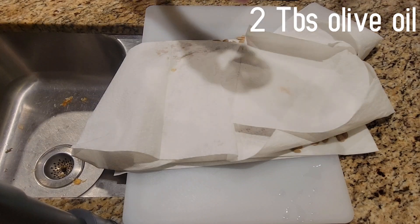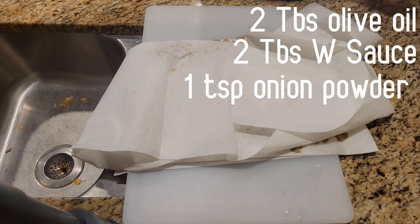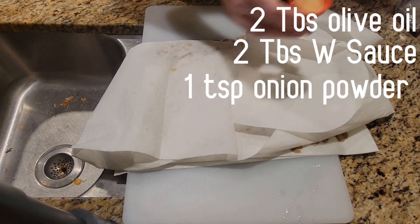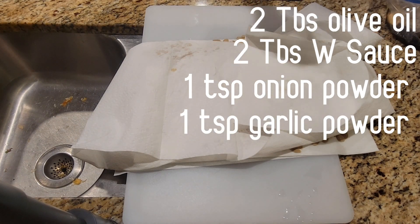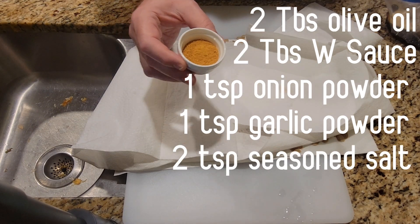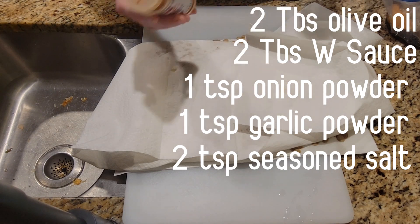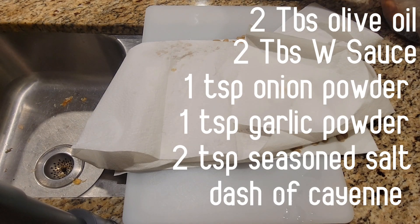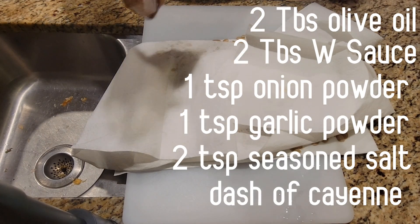I have two tablespoons of olive oil, two tablespoons of Worcestershire sauce, a teaspoon of onion powder, a teaspoon of garlic powder, two teaspoons of all-purpose seasoned salt, and then we're going to add just a dash of cayenne. Mix that all up in the bag.